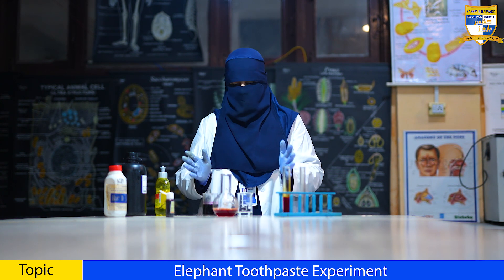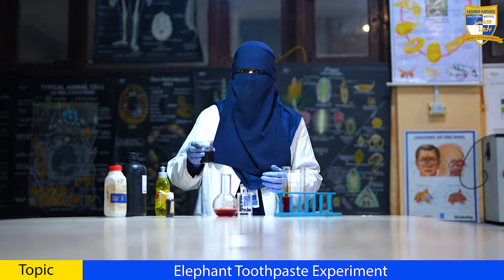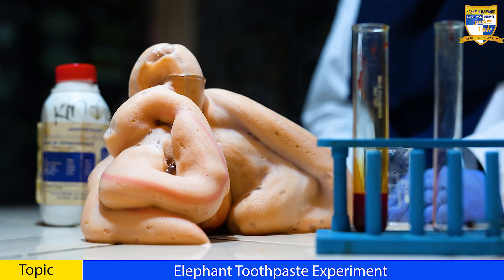Now, get ready to see the magic on the count of three, two, and one. Wow, it looks so beautiful.